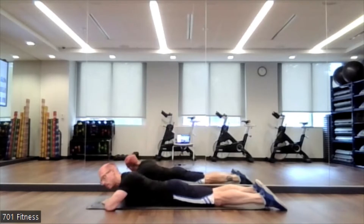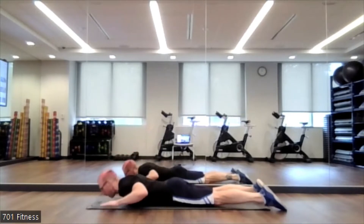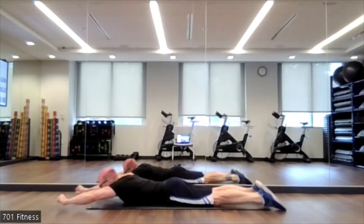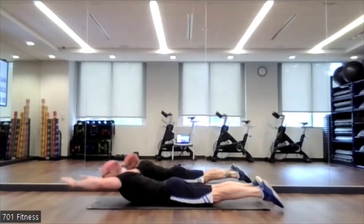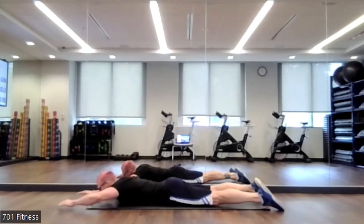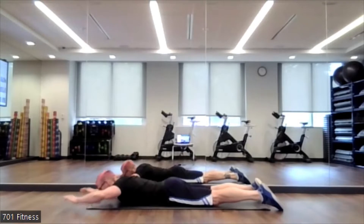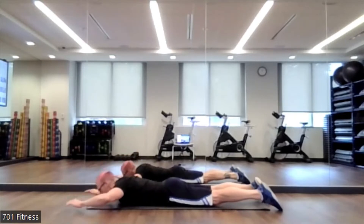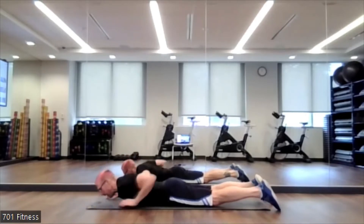Starting off we're going to do the supermans. You can either keep your elbows by your side and just lift the upper body up off the ground just a little bit, or you can have your hands out in front and imagine that you're flying. Go! Squeezing through the glutes or through your hips, feeling it through the low back. Don't forget to squeeze through the hips. 5, 4, 3, 2, 1. Excellent job.